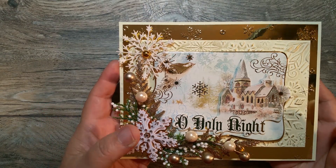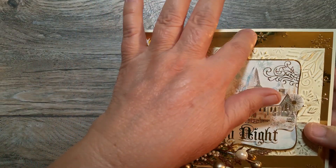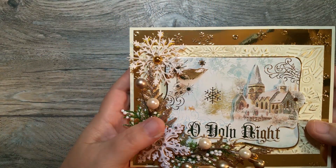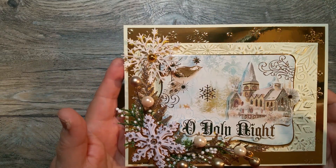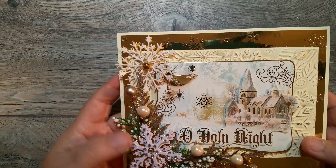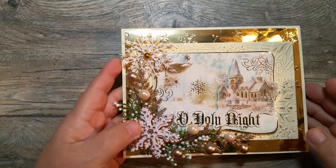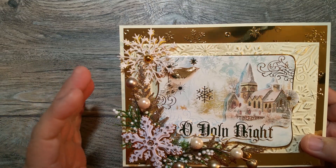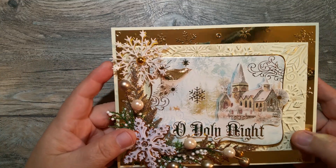Look at how pretty it is. What I did was I used a cream colored 110 pound cardstock to make the base for it. And then I used a gold foil and I embossed it with a snowflake embossing folder. And then I cut out another piece of cream color and that is on dimension — on a piece of foam. And I embossed it with the 3D snowflake embossing folder. It's really pretty.